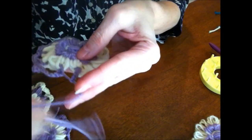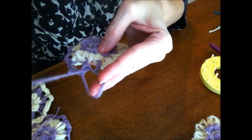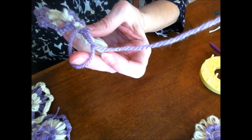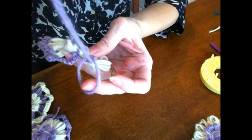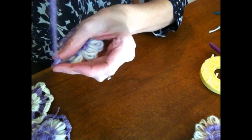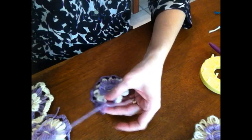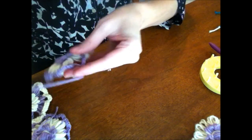Let me show you. You have your yarn, you go under, and you're going to be pulling it in through the circle. You have a loop here — I always put my finger in there to keep it from totally disappearing — and then you're pulling it out through that loop. It's going to make the stitch. You're going to do that the whole length of your little loop that you made.